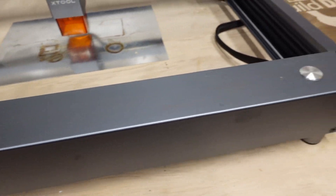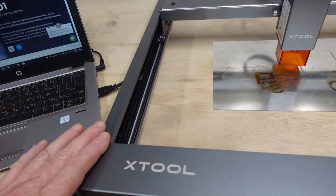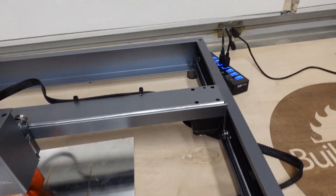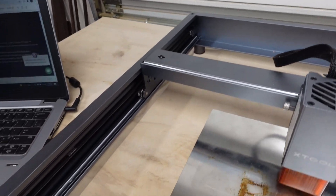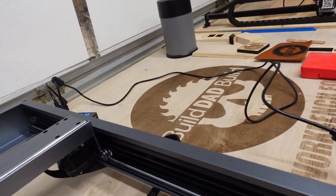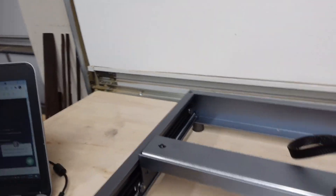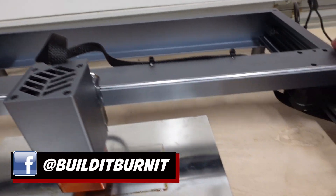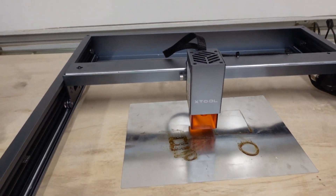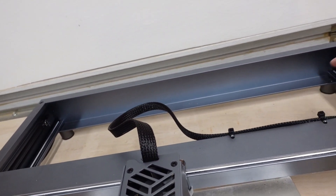Now the first thing you'll notice is the way this thing is designed. It's really sleek, it's put together well, and what it does is it hides a lot of pain points that we have on other diode lasers. First off, you've got all of your belts inside the rails, so there's no concern about something getting in the way. The X-axis is self-contained in here. The only real cable that's kind of showing is this guy, and there's places to zip tie it against this rail.